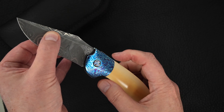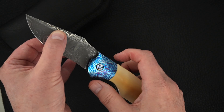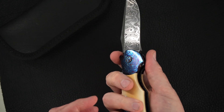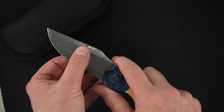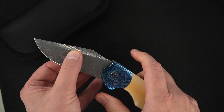So you're looking again right there at the bolster where it meets the scale. That's what happens. That's how to release the lock. It flips open with the clip side, as you can see. And then again, the bolster side — the front bolster releases the blade. It's locked. It's released.